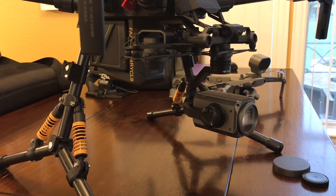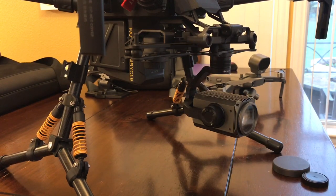Before I get started, I want to send out a big thank you to Ken Booth with DJI — he's the one that showed me how to do this. Anyway, let's get started.